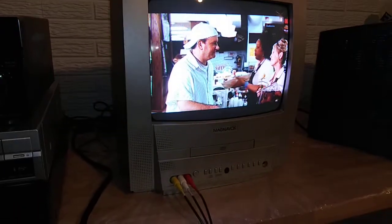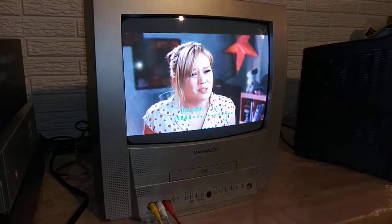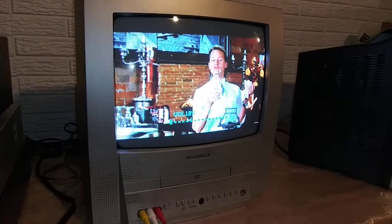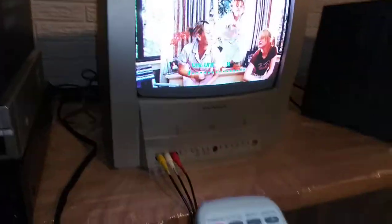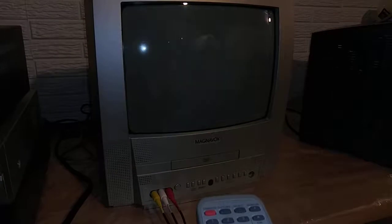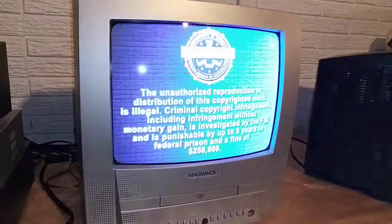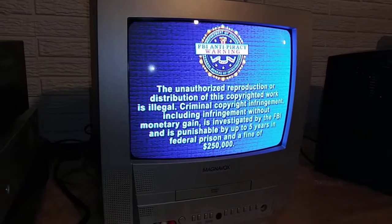When I'm testing here it works great. I'll show you here — this is working good, volume works. Let's see if we can fast forward it — there we go. The DVD player is working great.